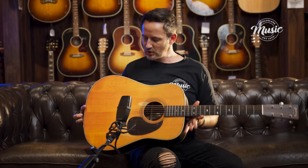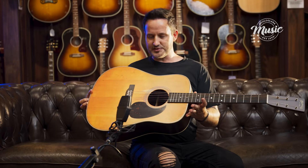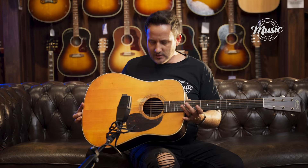Hi guys, welcome to Mooloola Bar Music. My name is Marcus and today I'm going to show you a new offering from Martin Guitars. This looks like the classic Martin D28 that we've all known and loved — and you're not wrong. This is part of their new Street Legend series, the Street Legend D28.